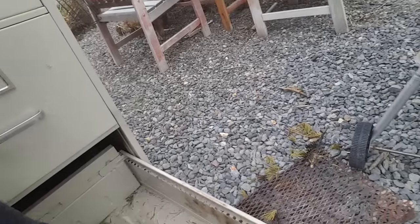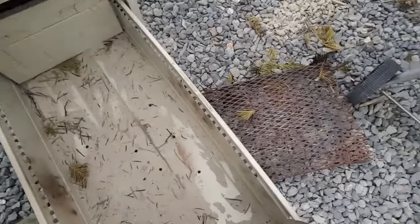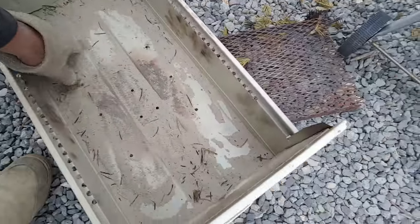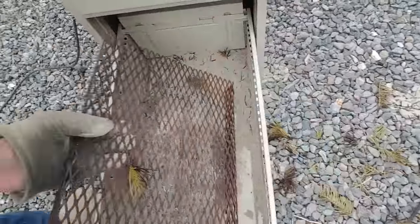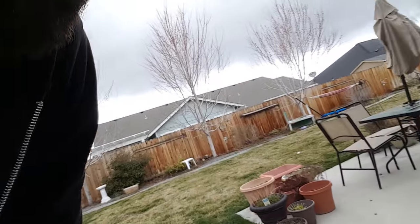I wanted to burn out any chemicals from the paint or anything else, and I wanted to see the integrity of how much heat this thing might withstand. A lot so far. What I did is I just drilled some holes in the bottom here — about nine holes or whatever. I got myself a screen and I just slide it right in here. Now, I went to Walmart and decided I'd buy myself a little barbecue kit.